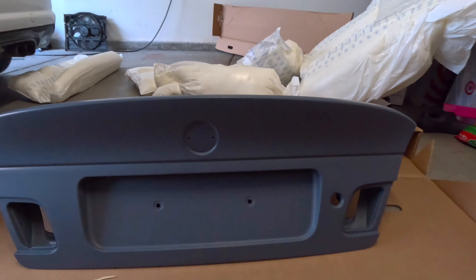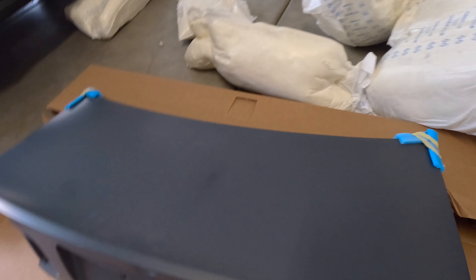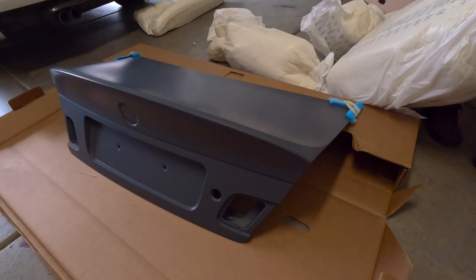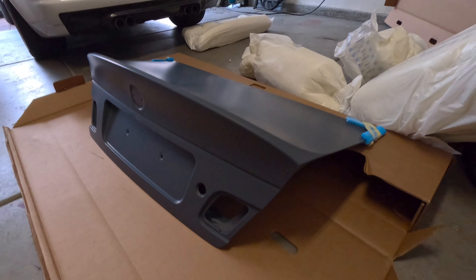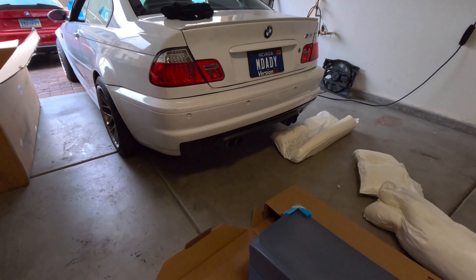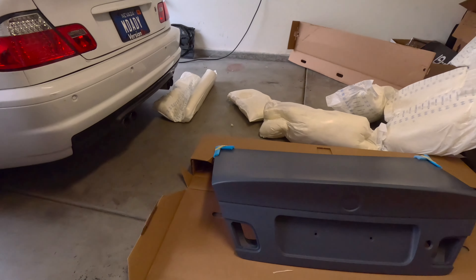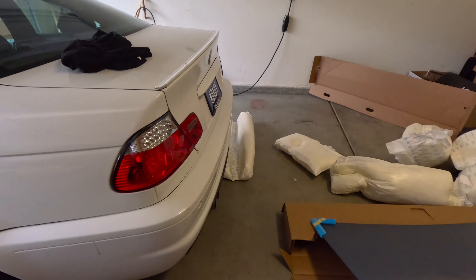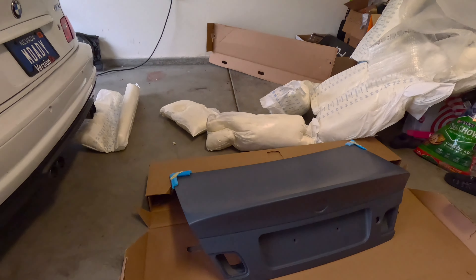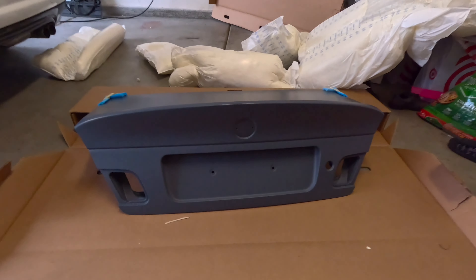Wow, this thing is straight from Germany, which is probably why it took so long. You guys can just see how different it's going to look — this is my current OEM one right here, and 100% the new one is going to look 30,000 times better. So let's get to it. I'll remove it bit by bit and show you guys, in case you want to do this in the future, so you'll know how.